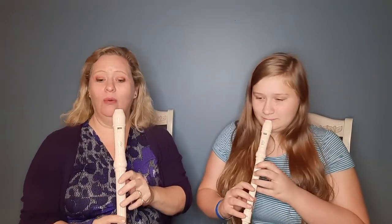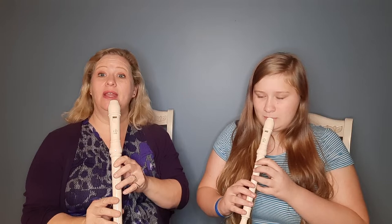And now let's invite Amy back to play the soprano recorder, and we'll do the duet. All right, play along. Here we go. One, two, ready, go.